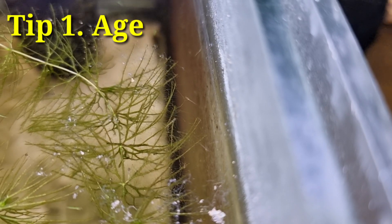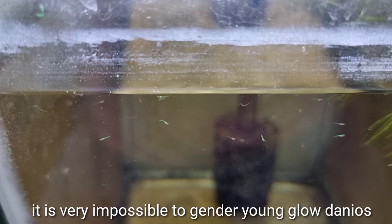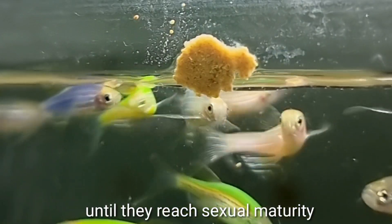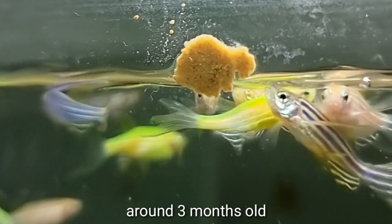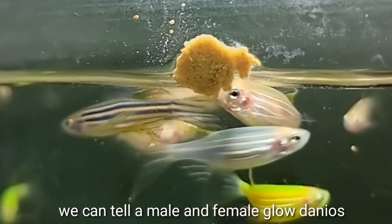Number one is age. It is very difficult to gender young Glowdanios, so we will wait until they reach sexual maturity around 3 months old — and that's the only time we can tell a male and female Glowdanio.